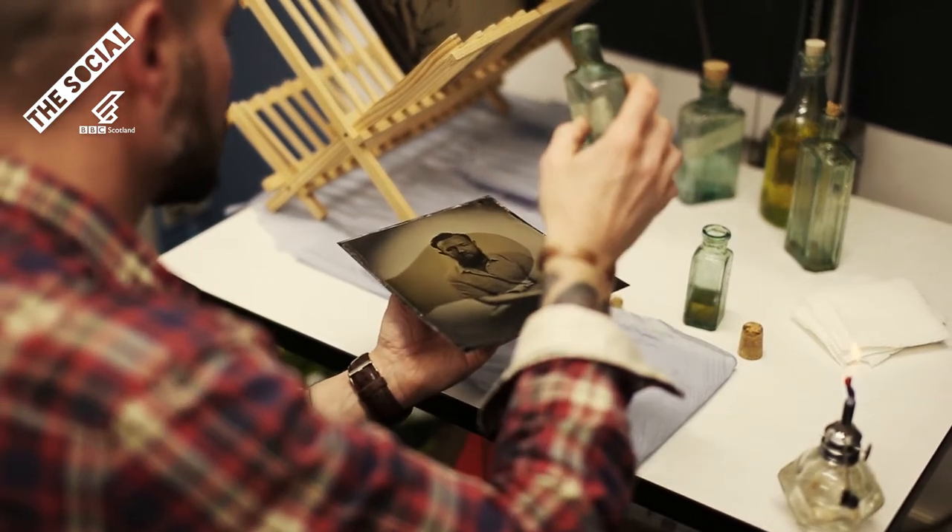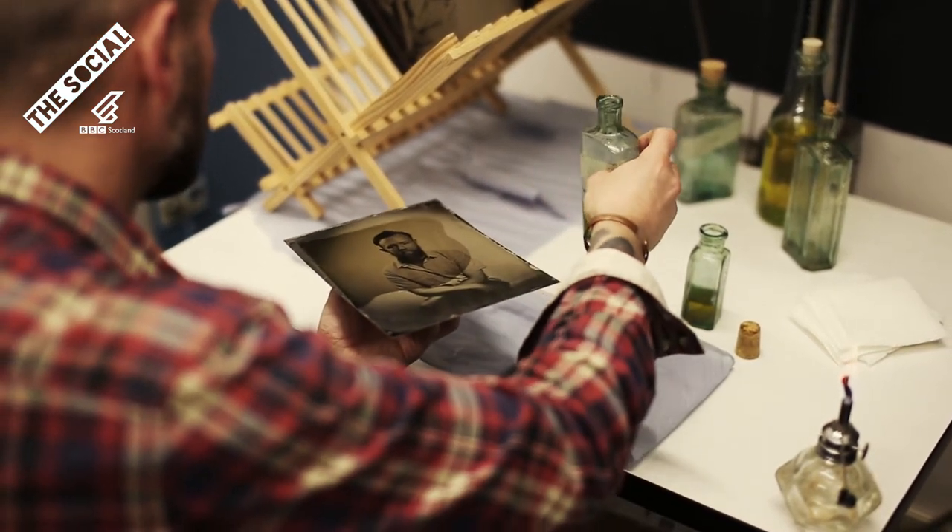A wet collodion photograph is alchemy and art combined in a handcrafted process.